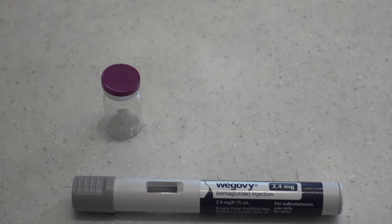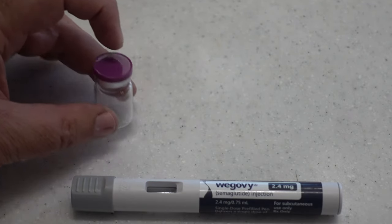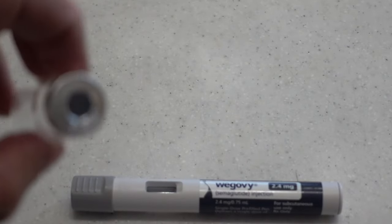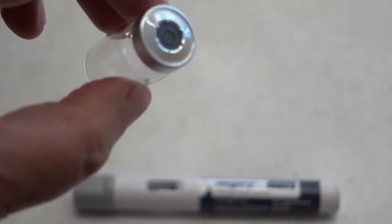To begin, first we will need to remove the plastic cap from the 5 milliliter vial, and that will reveal the self-healing injection port.